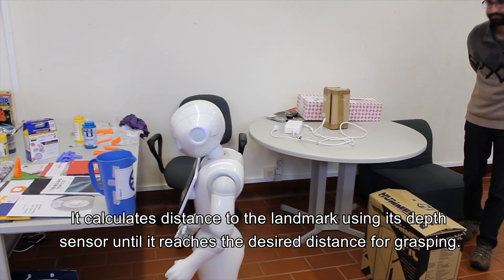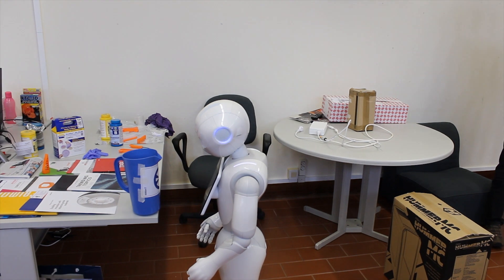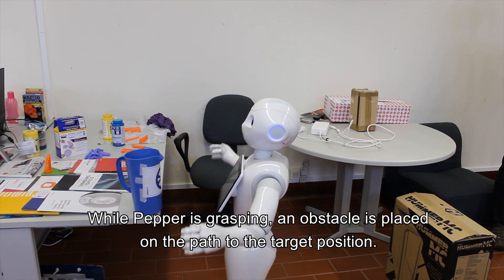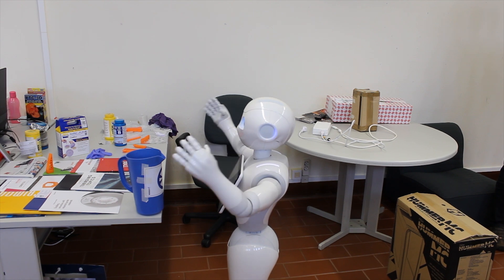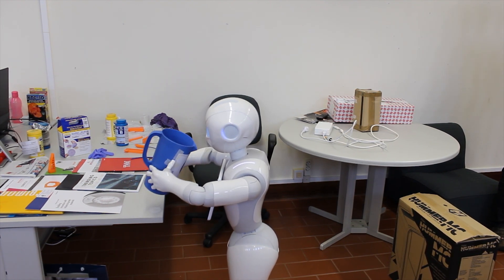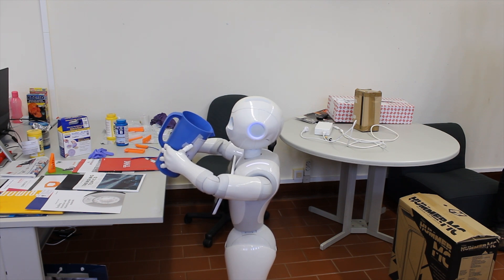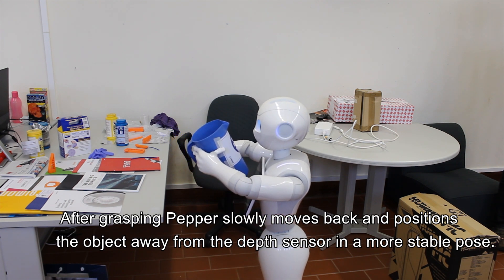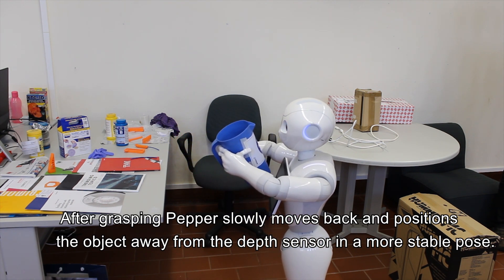Pepper continues until it reaches the desired distance for grasping. While Pepper is grasping, an obstacle is placed on the path to the target position. After grasping, Pepper slowly moves back and positions the object away from the depth sensor in a more stable pose.